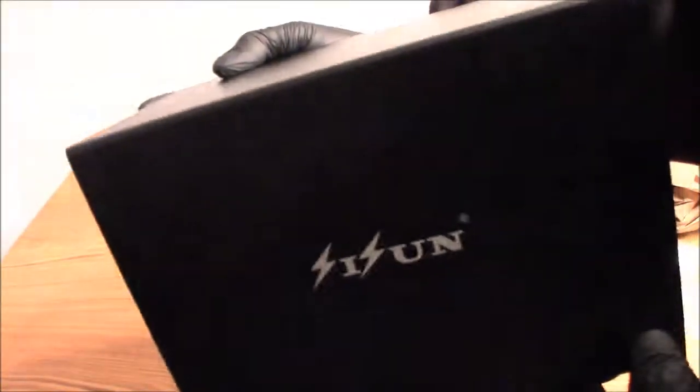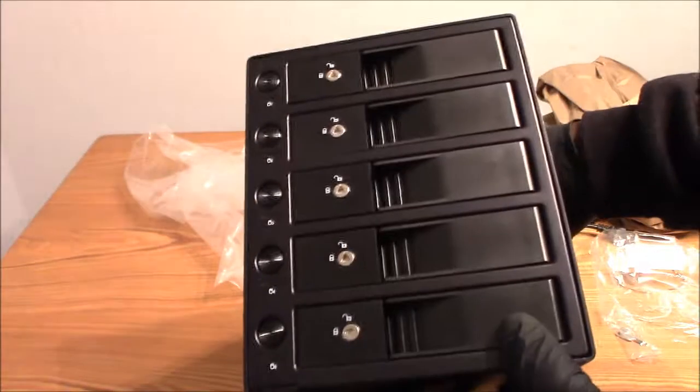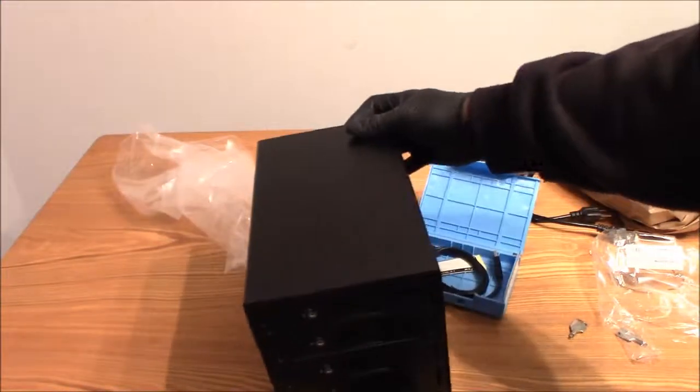So that's it guys. Hope you liked the video and I hope it helps you in choosing a hard drive enclosure in the future if you need to get one. Thank you guys for watching.